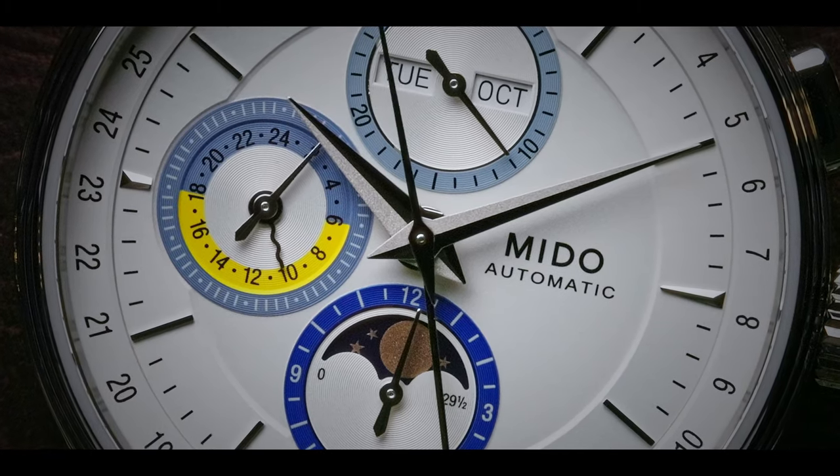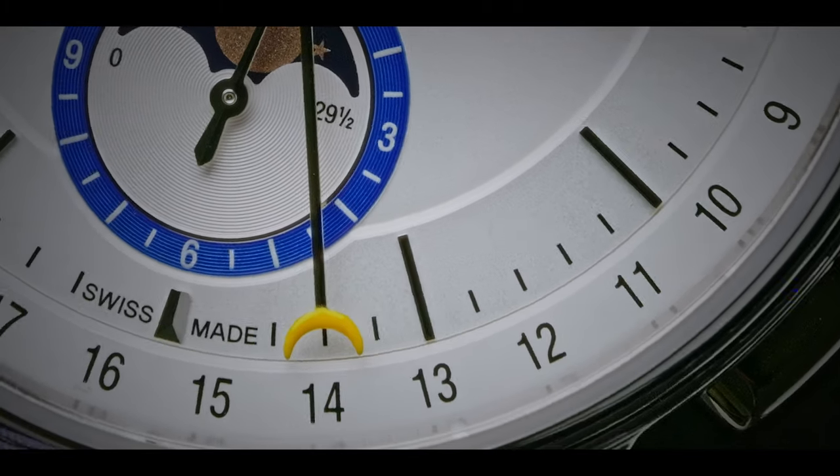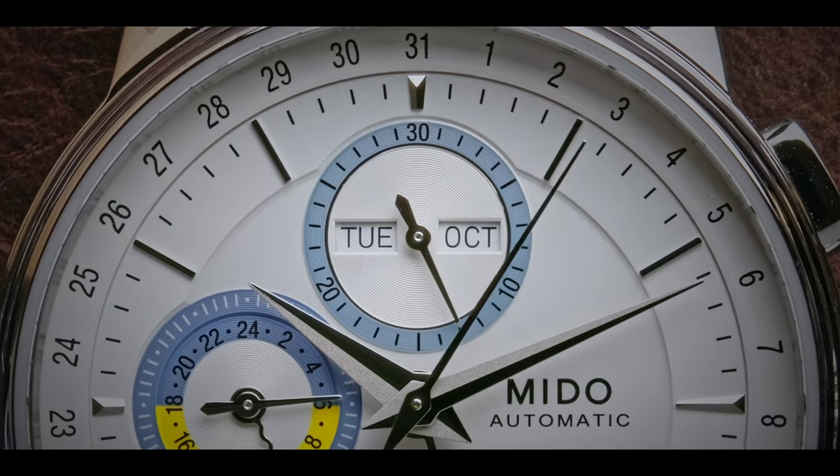The dial is broken into three different sections: the center section has a bit of a grain that can really only be appreciated under a loupe or in macro footage. The second ring outside of that center area has the overlaid markers, which are very nicely polished, and also has a really nice radial finish that breaks up light nicely. The outermost section is basically the track for the dates, showing all the numbers for each day of the month. The sub-dials each have a really nice chrome border that's been polished very nicely, with different border colors — dark blue, sky blue, and a really nice yellow on the 24-hour marker to separate night hours from day hours — and radial tracks inside to give the sub-dials a sunburst effect.